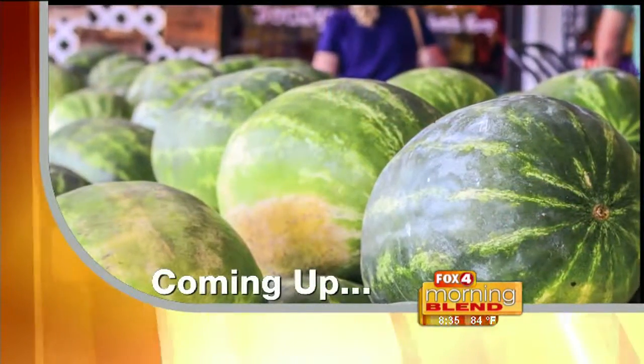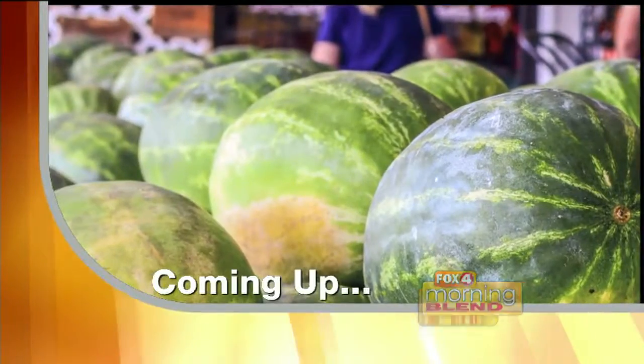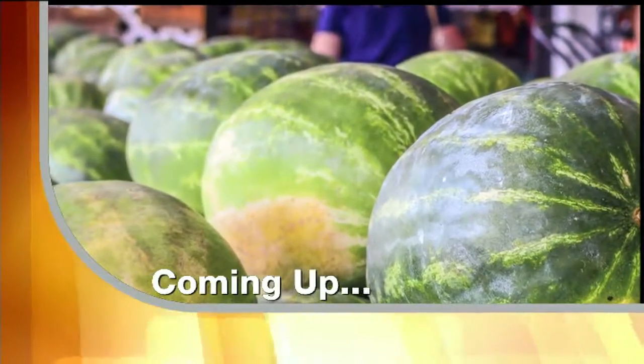Coming up next, a sweet treat to add to your backyard barbecues — perfect for that patio area. How to pick your produce when selecting the best tasting watermelons. Stay with us.